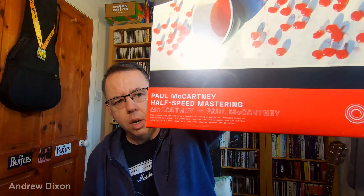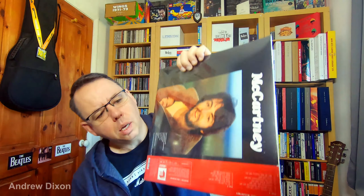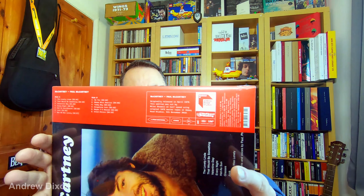Good morning everybody. Up and early this morning, I've been out to Jumbo Records in Leeds — a fantastic music shop — and I was lucky enough to get the new Half-Speed Master of the McCartney album, out for the second drop of Record Store Day. I'm going to show you this, get it opened up, play it, and compare it to the 2017 reissue based on the Archive Collection remaster, and give an honest opinion of whether this is an improvement or not.